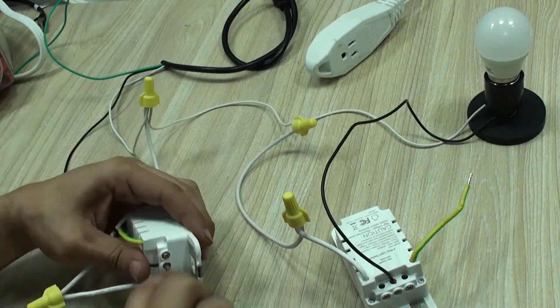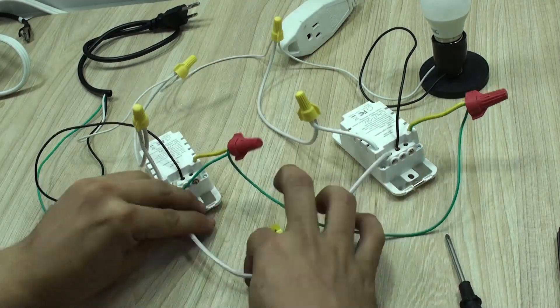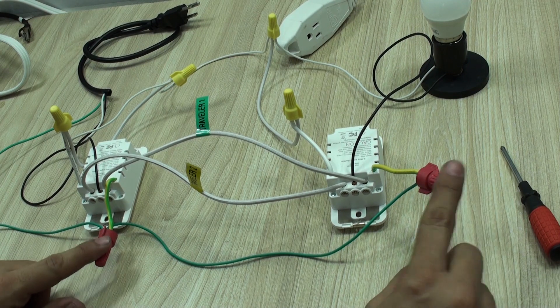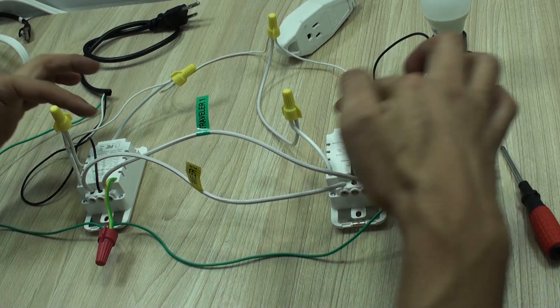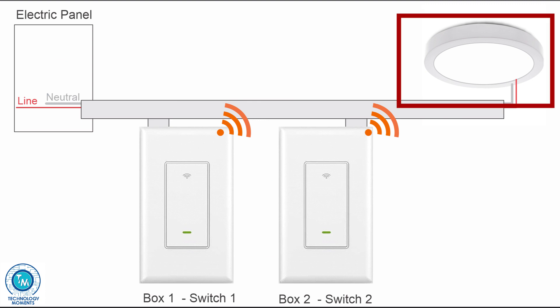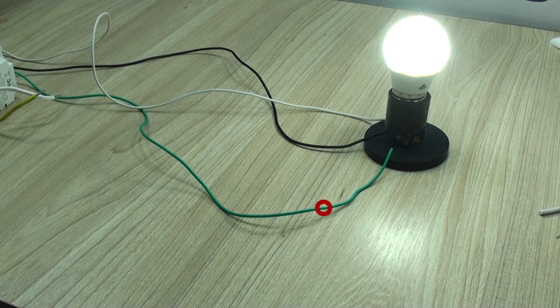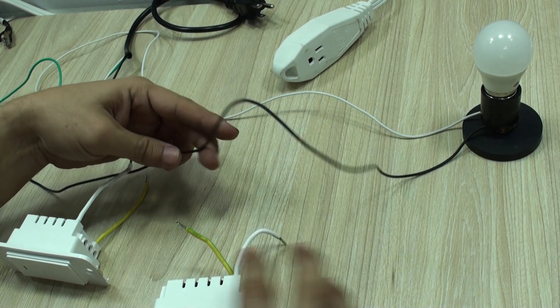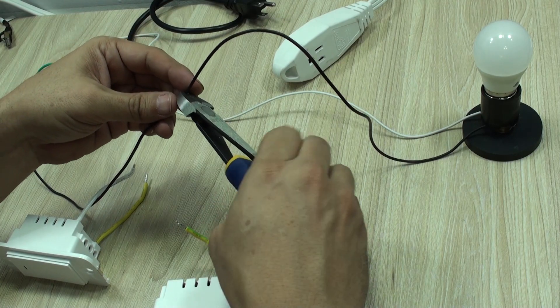Let's start by doing so based on the wiring diagram we explained. Having watched the diagrams first, these connections will be easier to understand. To your lights, fans, or whatever load you're connecting, two or three wires will reach there: neutral, live, and most of the time a grounding wire, always present for security. The live cable may be interrupted by one or two switches, which we'll connect here. We first have to install the included screws for the line and travelers.